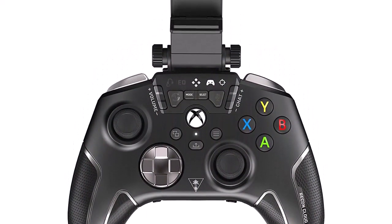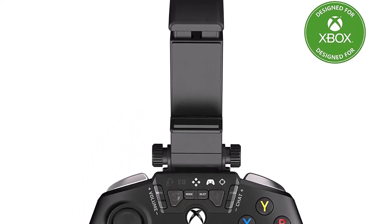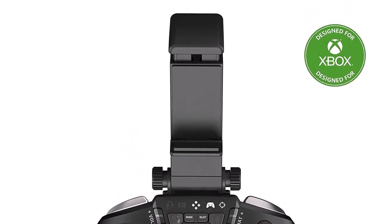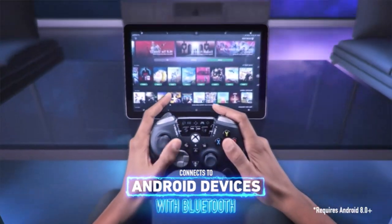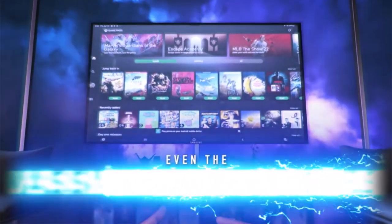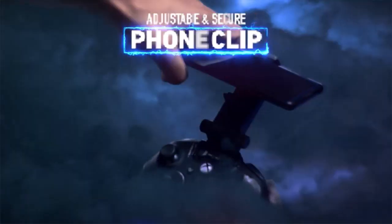Turtle Beach enhanced audio features include ProAim focus mode for enhanced long-range shots. Ergonomic cooling buttons can help you win the game easily. The programmable button minimizes button abuse and stick clicking, and can last more than several years with heavy use.